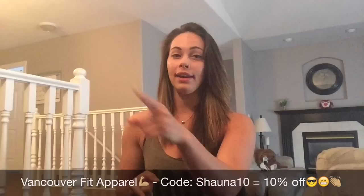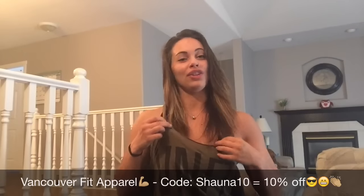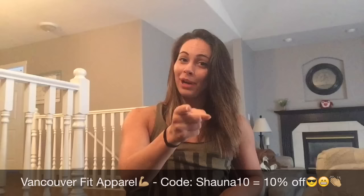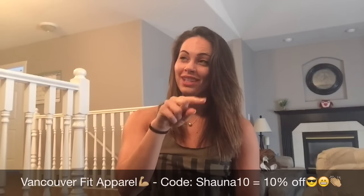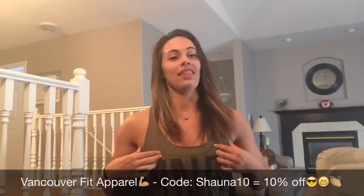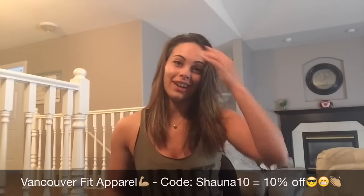I'm a figure competitor — a Canadian figure competitor, as I'm wearing my Vancouver Fitness Apparel. I'm also a brand ambassador for that, so if you want some deals, use code Shauna10 — S-H-A-U-N-A-10 — to get 10% off if you want to visit them. That link is gonna be in the bio; they have some wicked stuff.